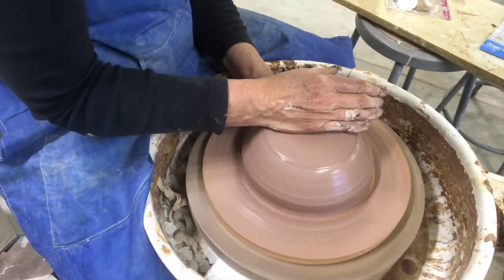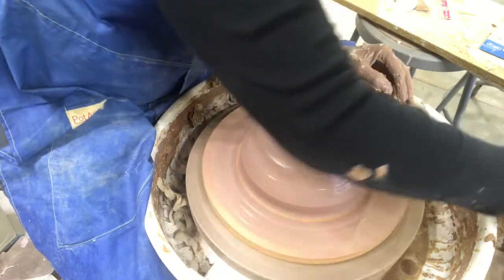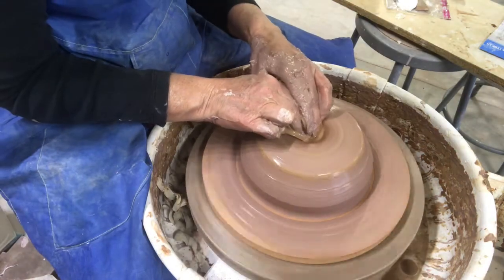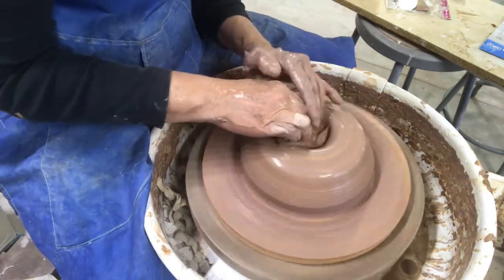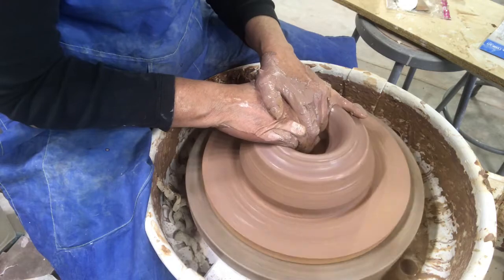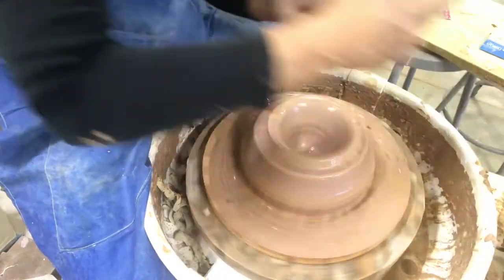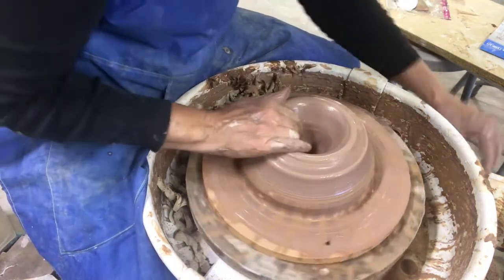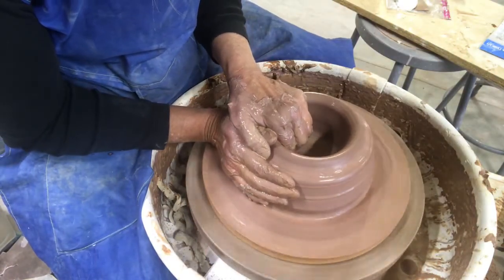Now I'm going to open this. The way I open a bowl, I open it as if I'm going to throw it from the inside out. I'll slow my wheel down a bit, put my hands in the center, and start pushing down with some water. I want a pretty healthy bottom — I don't want it to go too far down — so I'll check with my needle tool. I'm about right where I want to be, about half an inch. Now I'll start forming that bowl shape on the inside. This bowl is going to have a narrow foot, not a defined foot.